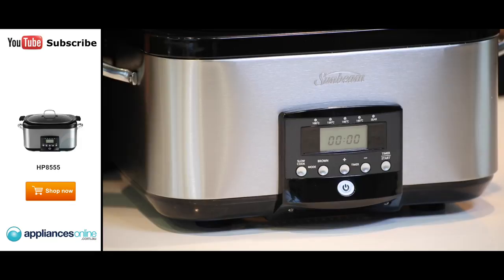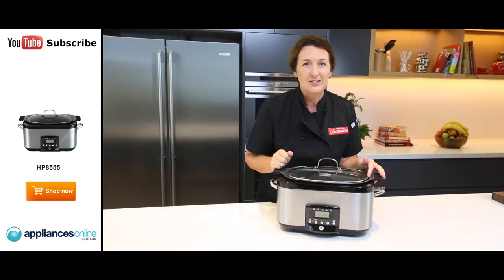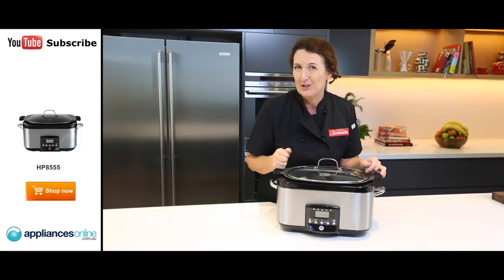It also has a brilliant auto keep warm function. So if you're not at home or you're off doing something else, your food will stay nice and warm for you. Just another great appliance from Sunbeam — that's our Secret Chef Sear and Slow Cooker.